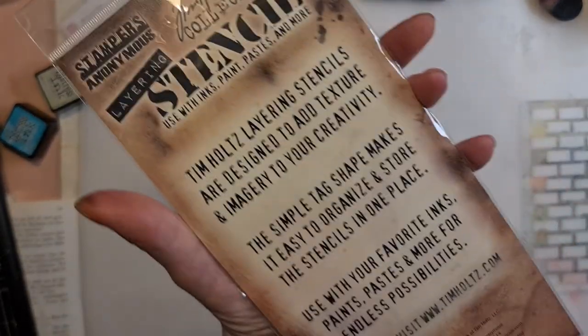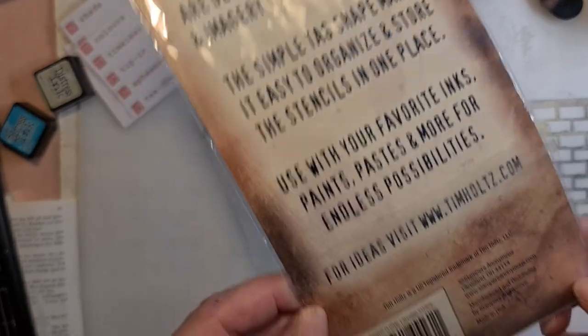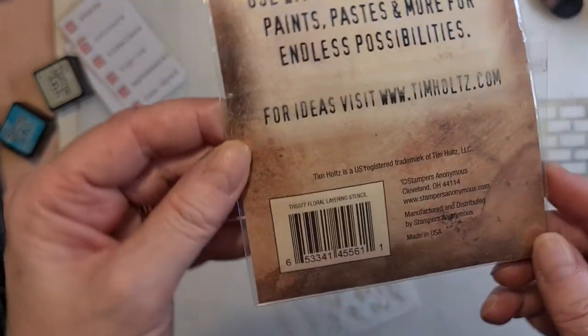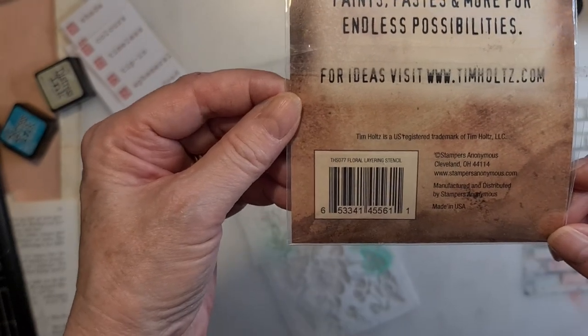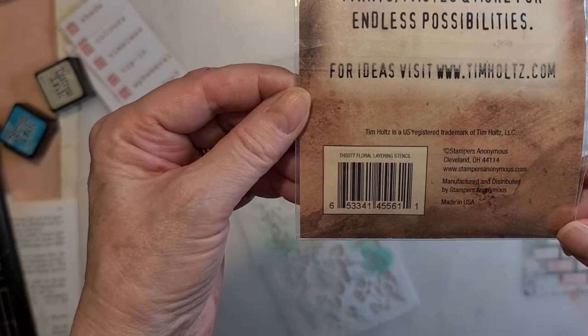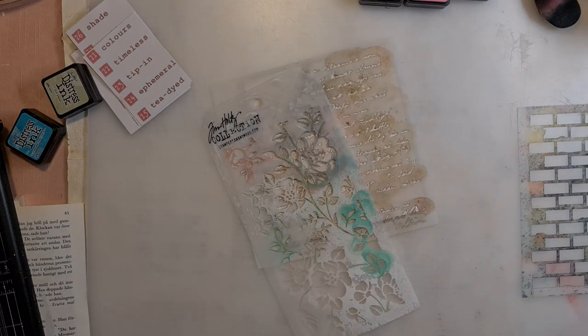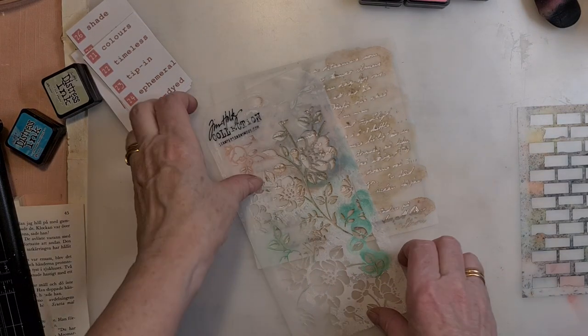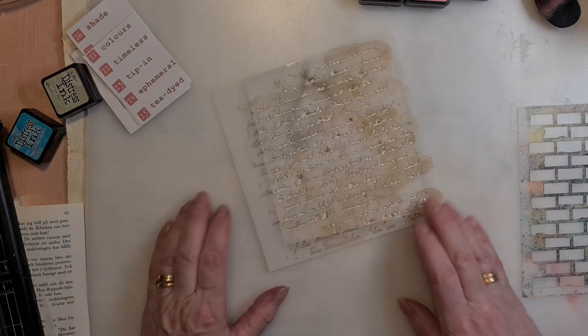Let's see - we have the number over here, I don't know if you can see it. So now we are starting with the text or script.